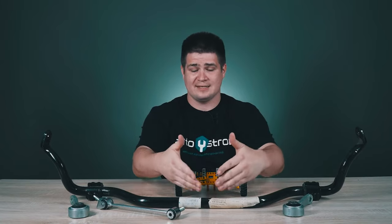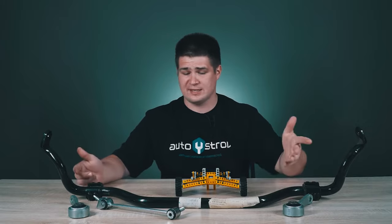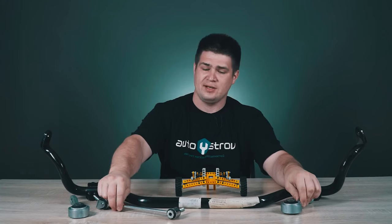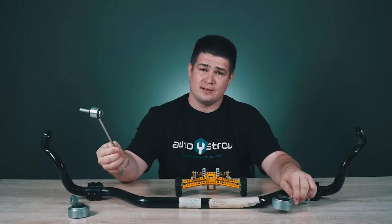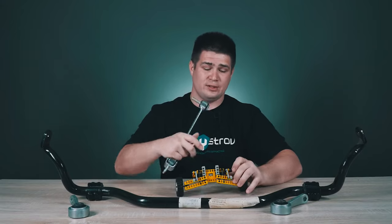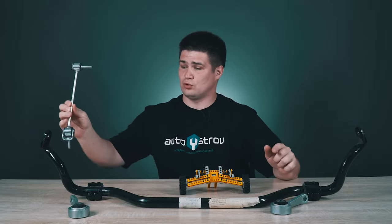By the way, I almost forgot — let's go back to the design. In addition to this U-shaped pipe, the sway bar also has these small levers, which can look like this or this. These arms are sometimes referred to as stabilizer links or sway bar links, but they are essentially the same technical solution. On my suspension model, these links — gray in my case — directly connect the U-shaped pipe with the suspension arms or the shock absorber strut.